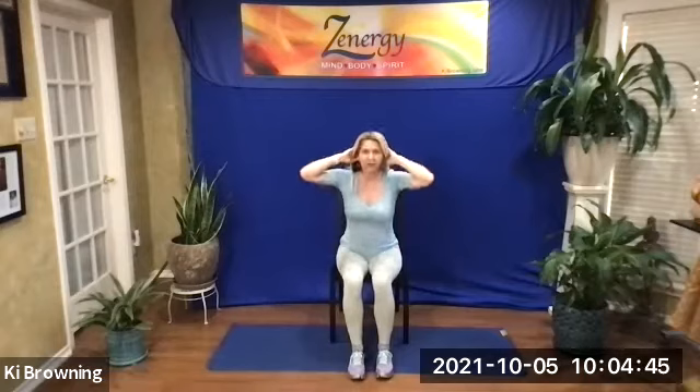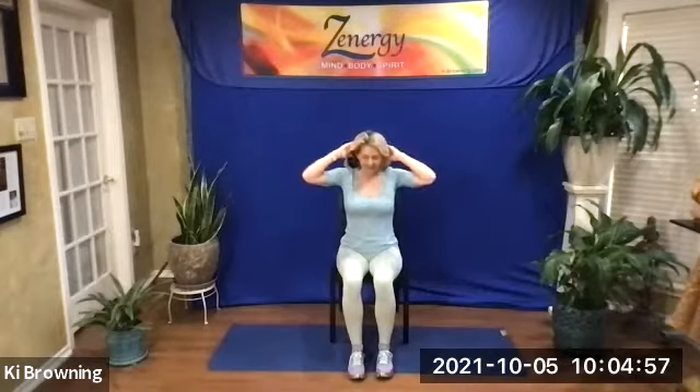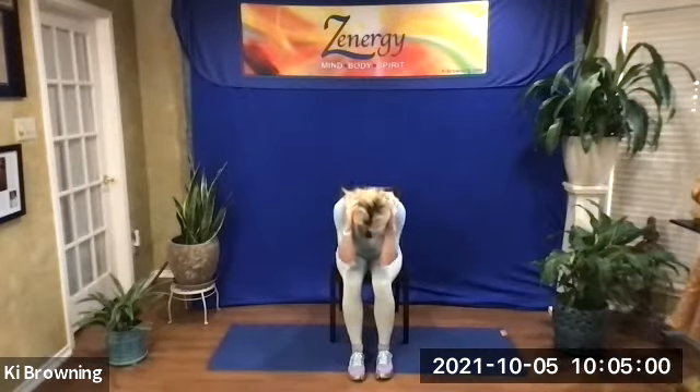Let's touch your ears with your fingertips, elbows out wide. Level one: elbows in a little closer; then middle; then way out wide for level three. We'll bring the elbows to knees. Inhale, lift up, elbows wide. Elbows to knees. Inhale, lift up, elbows out wide. And again, elbows to knees. Then lift up, come out wide.